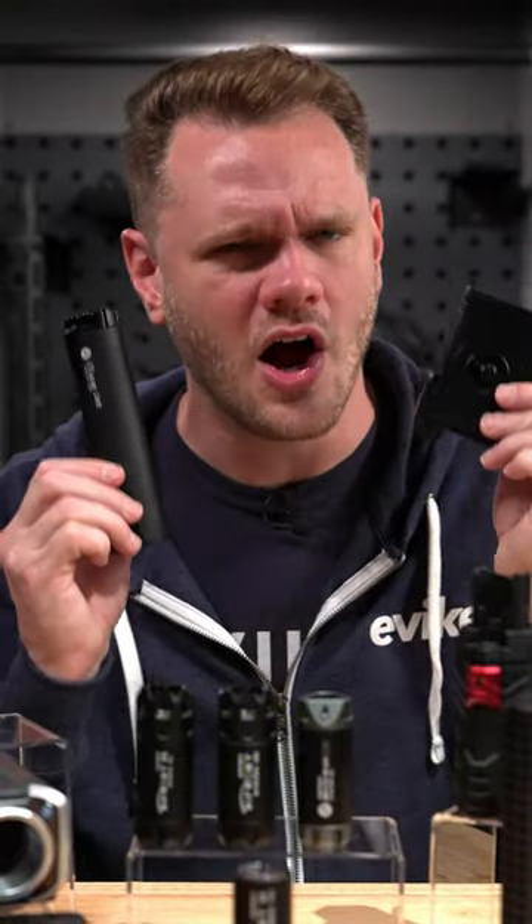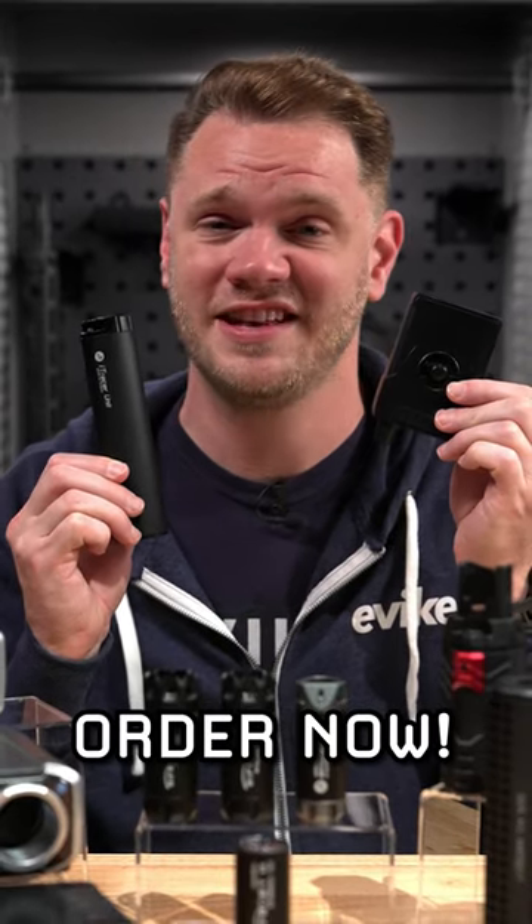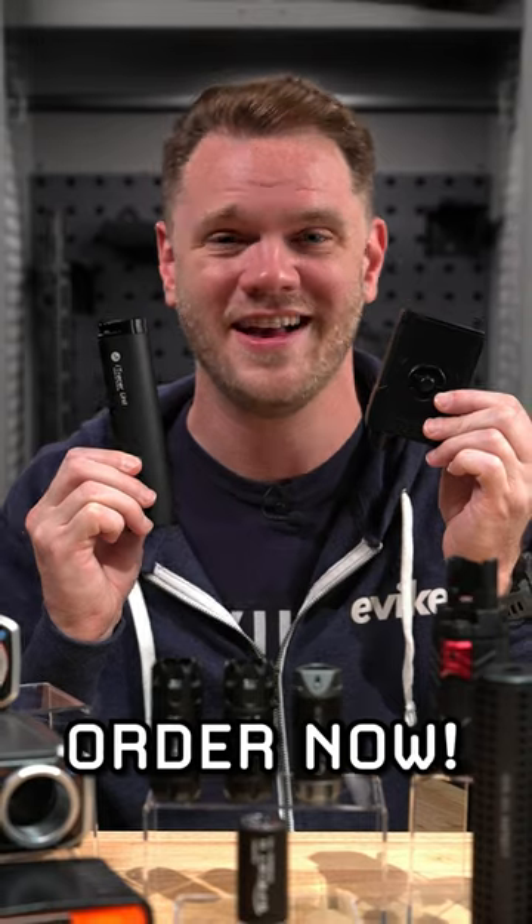For those looking for the ultimate in performance tracking tracer technology, you need to look no further than the AceTech Eye Tracer Advanced BB Control System, available right here at evike.com.